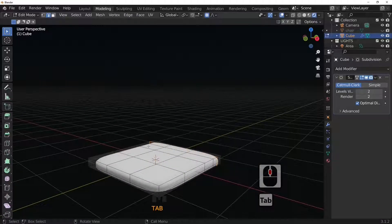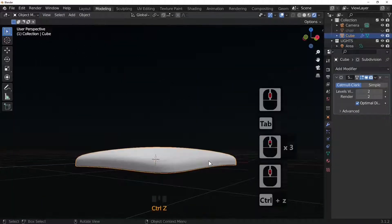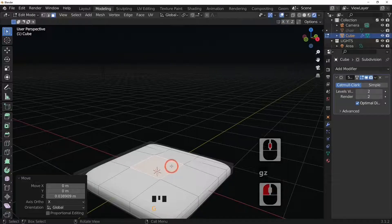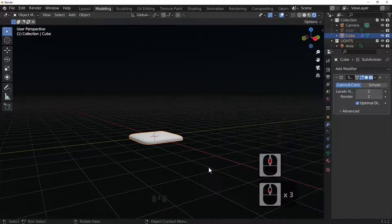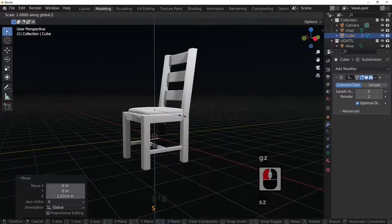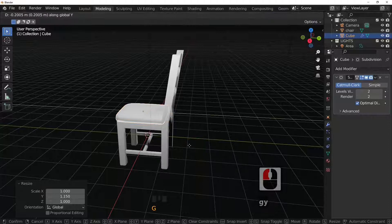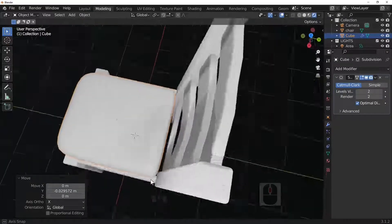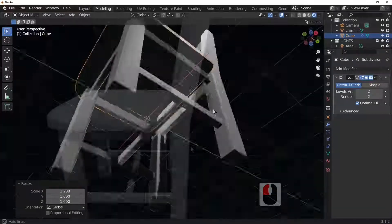Select the middle face and G and Z to move it up, adjusting the influence ring to shape the classic seat form. Shift+D to duplicate, G and Z to move up slightly. Make the chair reappear with Alt+H, then G and Z to move the cushion up. Scale in Z to make it chunkier, scale in Y to make it longer, and G and Y to move it forward. Looking from the side, position it correctly, then S and X to make it wider.